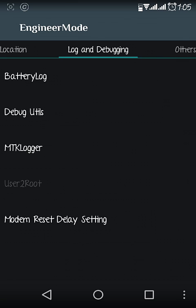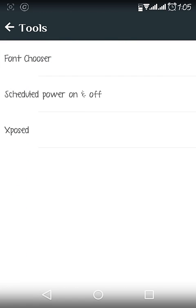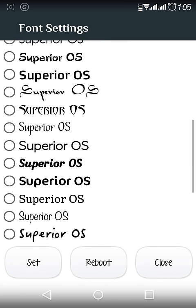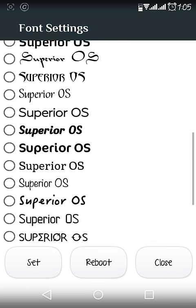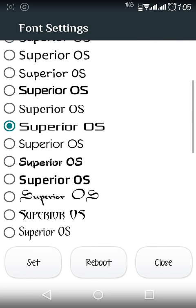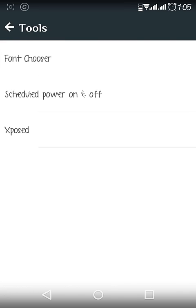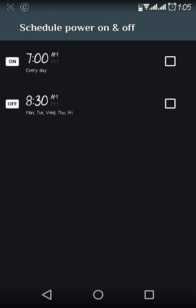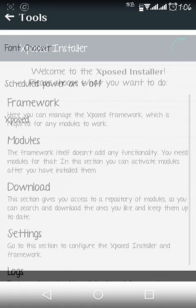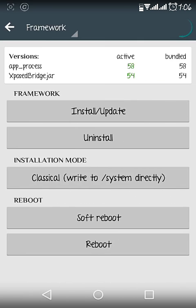In Engineer Mode there are plenty of features — you can check your touchscreen and sensors here. In the Tools section you can choose from many pre-installed fonts — just select, set, and reboot. After rebooting the system font will change. There is also a Scheduled Power On/Off option so your phone can automatically turn on and off on a schedule.